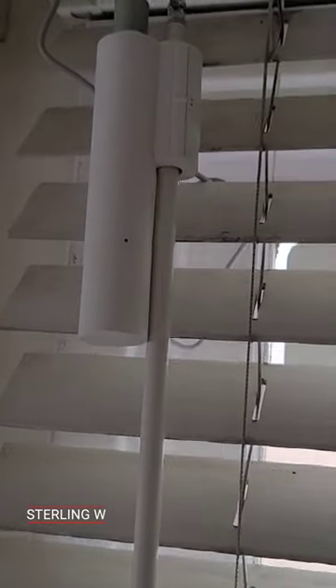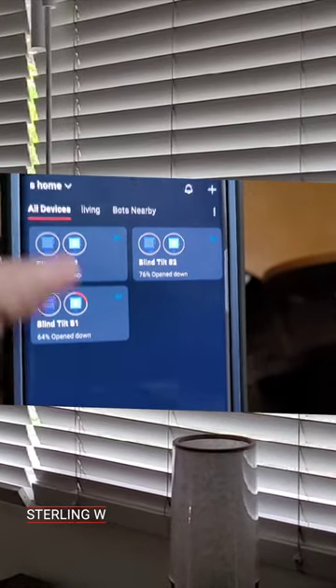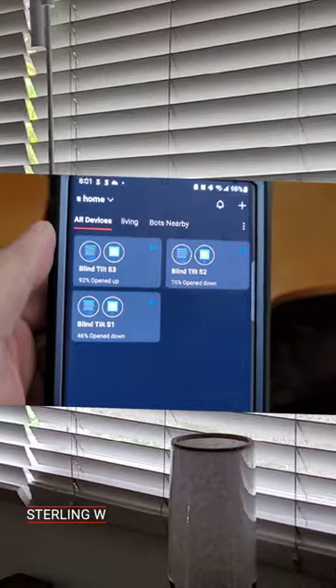Hey guys, if you want to control your window blinds remotely through a motor, it's pretty awesome. I just installed a SwitchBot blind tilt motor onto my window blinds.